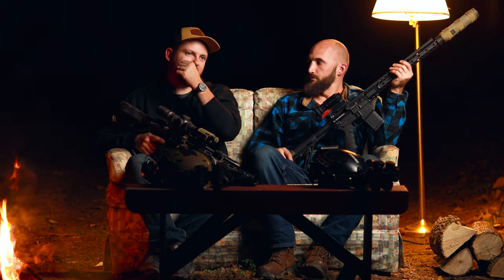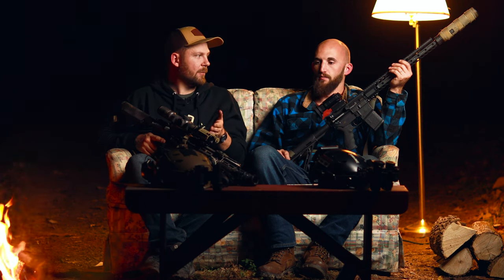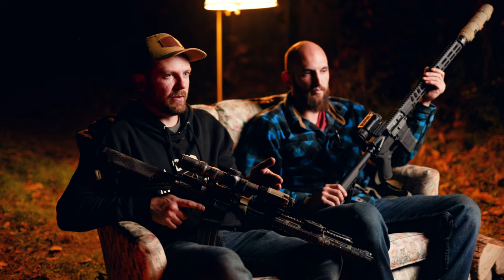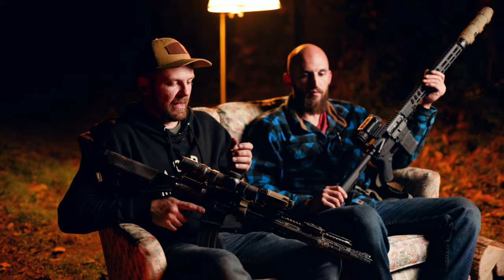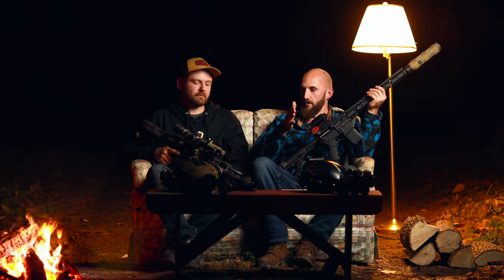When I zeroed this particular optic, it naturally showed me that there could be some human error in that entire process. Lining up that reticle perfectly to my scope's reticle was nearly impossible. You always want to verify — verify with rounds on target, and if you have to make another minor adjustment, you can.